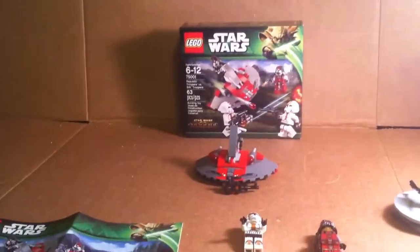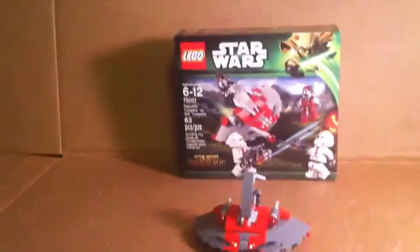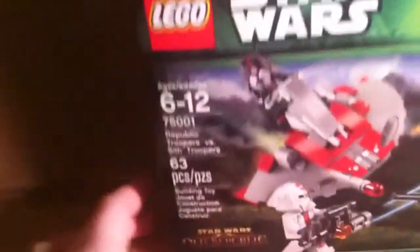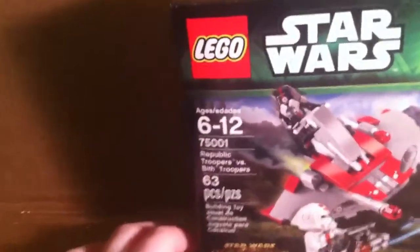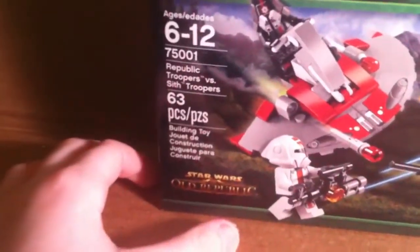Hello ladies and gentlemen, and I'm reviewing the next set today. It's the Republic Troopers vs. Sith Troopers. It has about 63 pieces. It's set 75001. It's a 6-12 and it's a Star Wars: The Old Republic set.